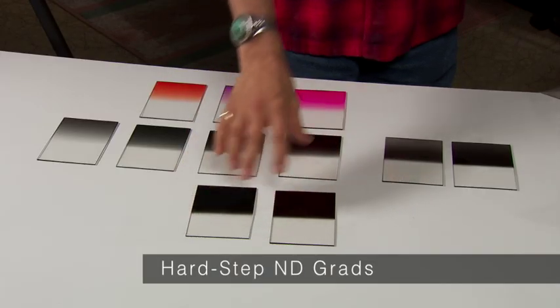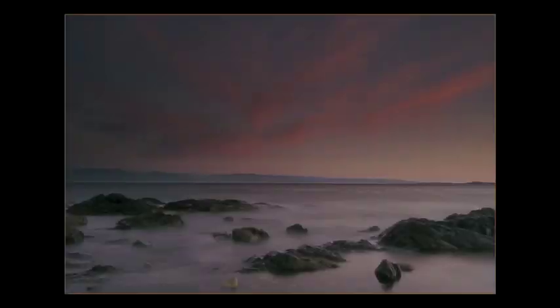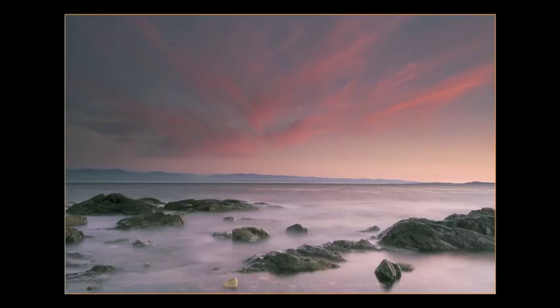These are hard-edge filters — three and four-stop hard edge. You would use these specifically if there was a hard line, like a hard horizon line. For example, if you want a shot of a dark beach and the ocean is a straight line, you would meter the beach, brighten it up, and hold back the sky at the horizon.